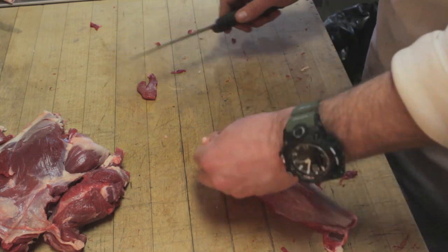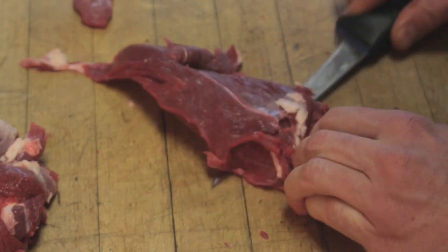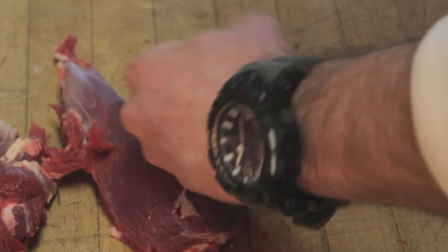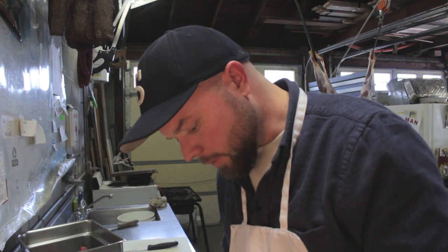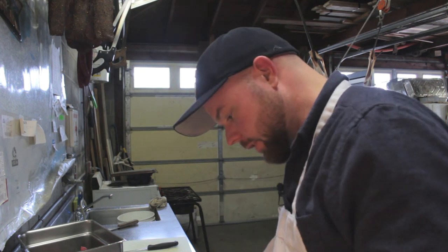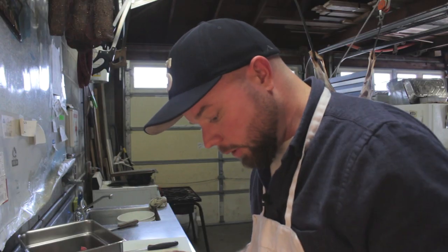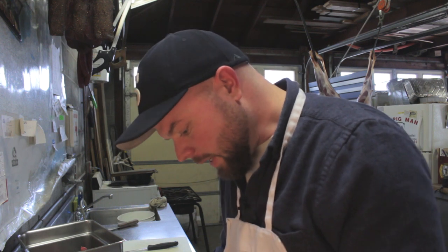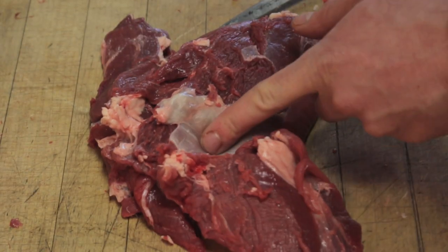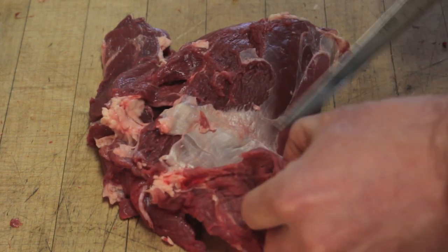A good way to get that silver skin off: flip it over and just go down right to the bottom of it, then run your knife along and it comes right off. I love having steaks and everything, but I like having ground meat too. Boris makes this Cajun pepperoni — delicious. I like having sausage, burger meat. Venison is so good for meatloaf or Salisbury steak; it's so lean, it's not greasy. Here's a good example where you see separate pieces of muscle meeting with a bunch of silver skin — we don't want to cut in here, we want to separate these two.